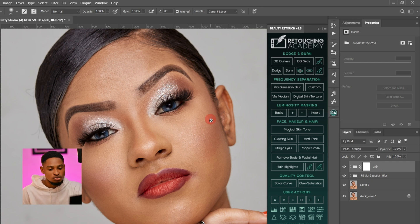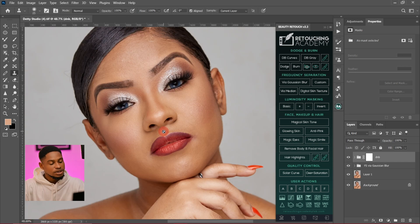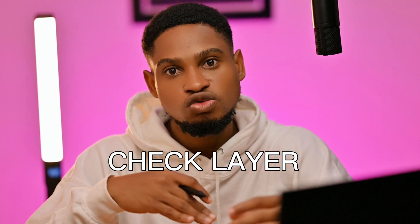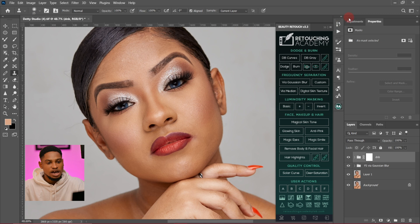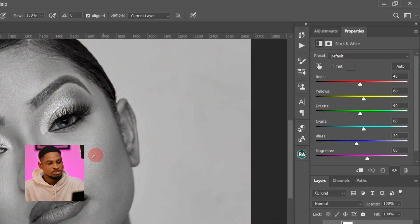Now I'm going to brighten the dark parts and darken the bright parts. Looking at this image, we can't easily see which parts are bright or dark. So I'm going to create a check layer to help me see where to dodge and where to burn. To do that, I'll come to my adjustment layer and create a black and white adjustment layer.